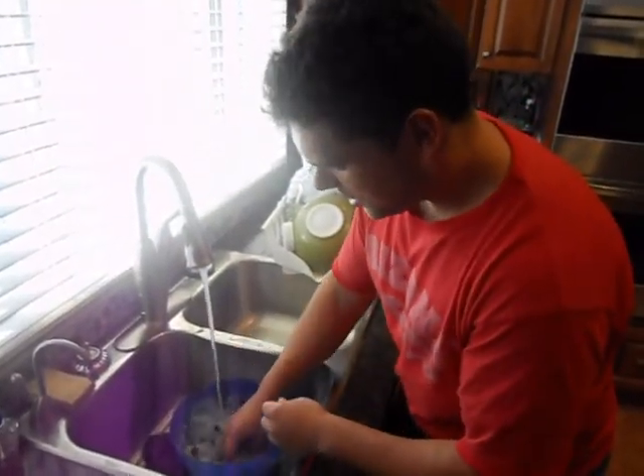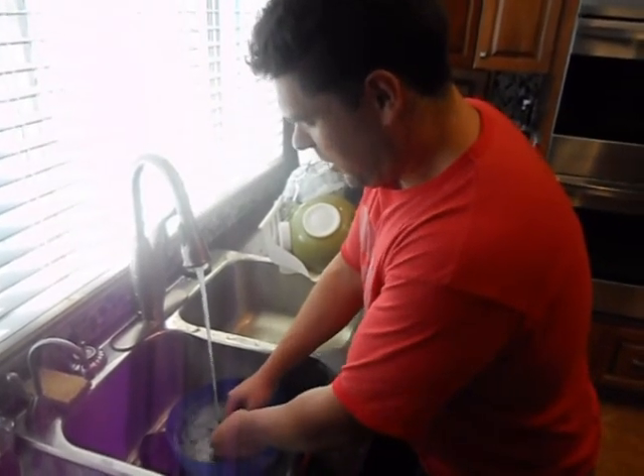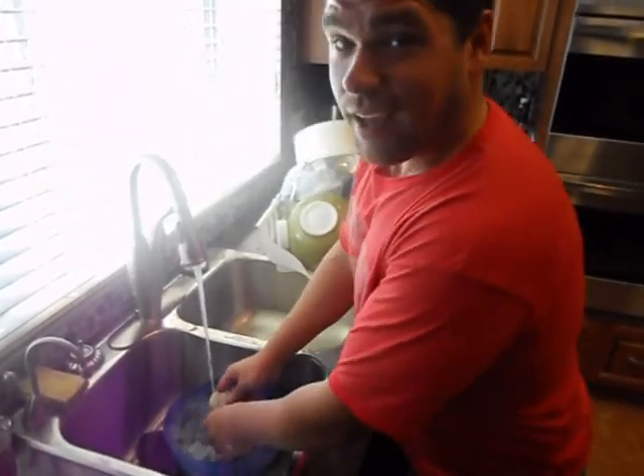We're just taking the prawns, washing them up here, getting them all cleaned up from the ocean because we caught them today.